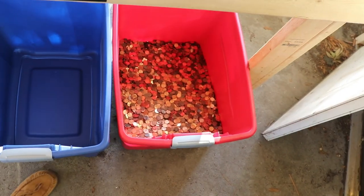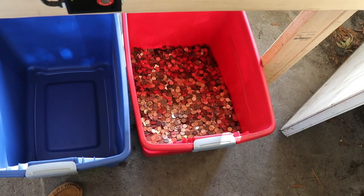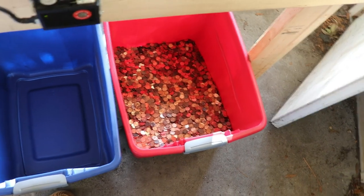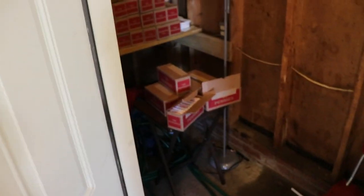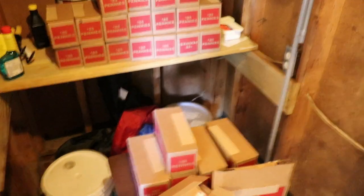This red bin right here is just full of zinc pennies — that's gonna be a really fun run to the bank. Go ahead and leave a comment if you want to see a quick video of me bringing all these zinc pennies to the bank. I can't even lift or move this red bucket, so it's gonna be pretty fun. And right here we've got the remainder — about 25 boxes still to go.